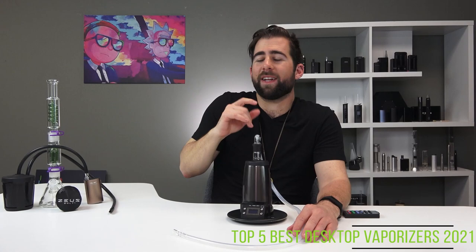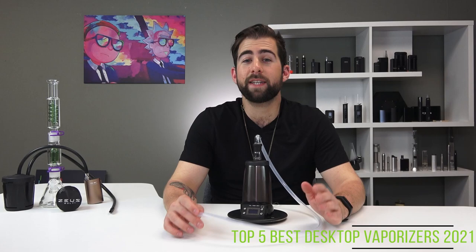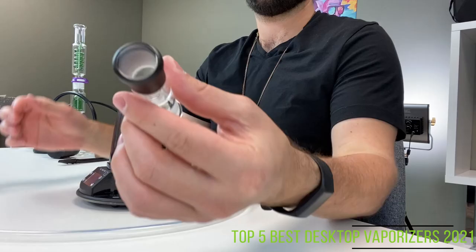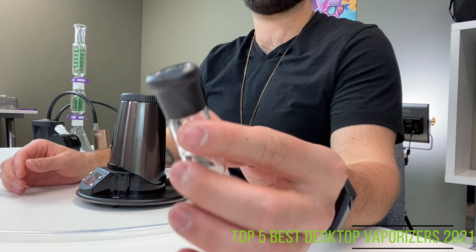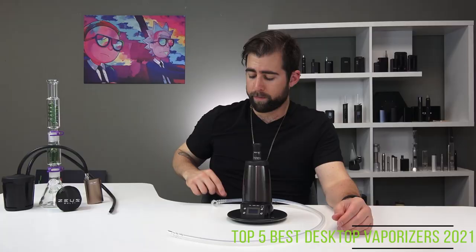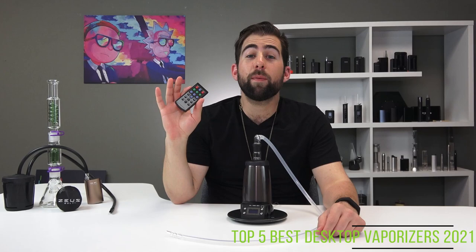It doesn't have that same rotational capabilities as the Volcano Hybrid — whereas the Hybrid can spin all the way around, this also can, but it makes a noise that nobody likes. The vapor quality of the EQ is great as well; it is certainly capable of keeping you glued to the couch. Load the cyclone bowl — I've been recommended to pack it up to about halfway. Stick it on top of the heater, connect your whip or your bag if you prefer. Then you can either turn it on manually or, if you're fancy, use the remote.